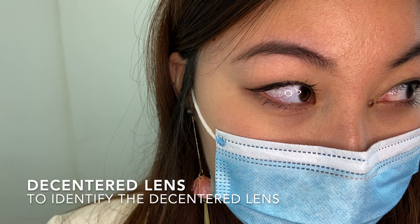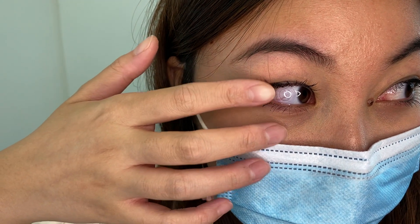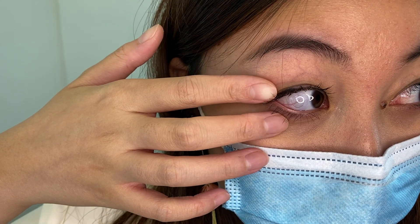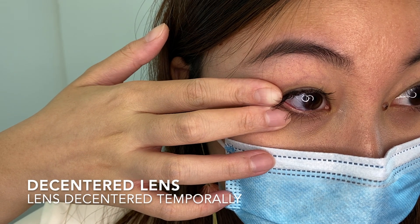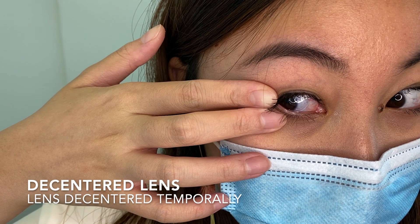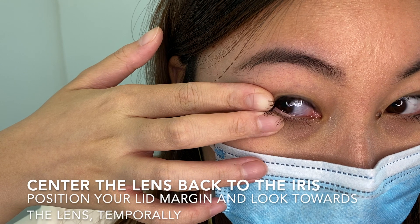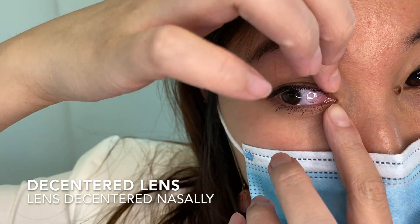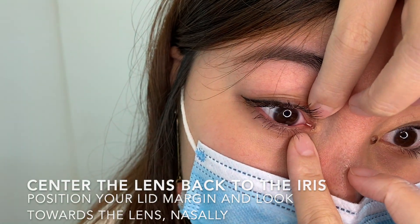I will show you how to centre your lens when they are out of position. First, you need to identify where the lens is. Once you locate the lens, look at the opposite direction of the lens, then look back towards the location of the lens. If the lens is at the temporal side of your eye, look at the opposite direction, which is towards the direction of your nose. Simply angle the corner of the upper and lower lids and look back towards the lens. Your iris and the lens will interlock. If the lens is at the nasal side of your eye, look at the opposite direction, then look back towards the nasal side.